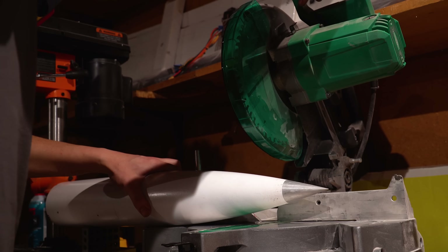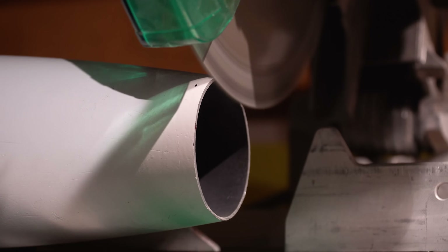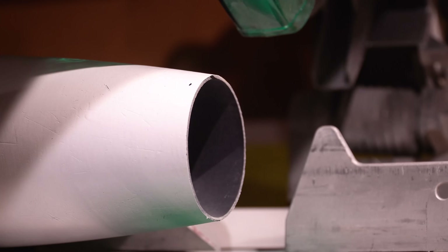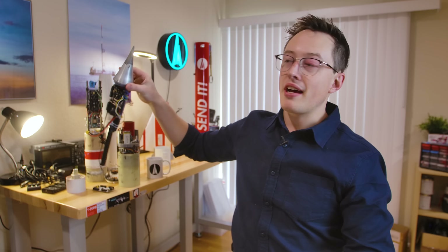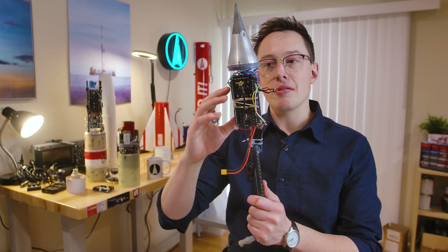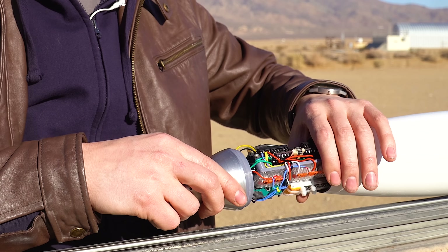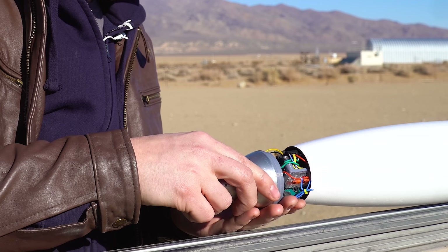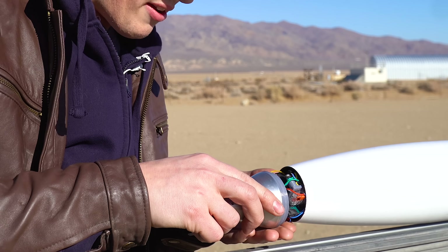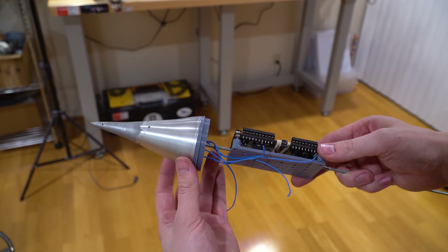The nose cone from Sendit has an aluminum tip that screws on — we don't need it, we're getting rid of it. We're actually going to chop off more of that nose cone than just the aluminum piece. To record temperature data, we're going to use the AVA flight computer that flies on basically all of my rockets. We're going to put the AVA flight computer just below the nose cone to keep all the wiring compact. AVA has to slide down through the top of the rocket, and this whole setup gets mounted on a threaded rod screwed in at the bottom of the nose cone.